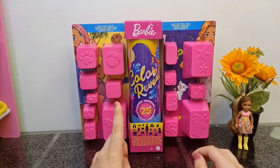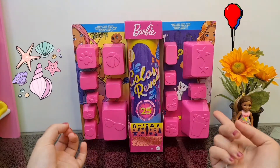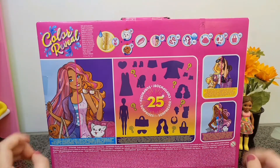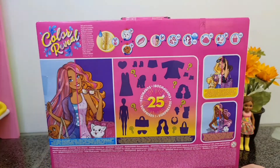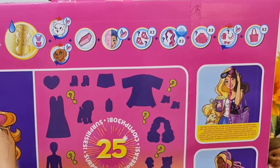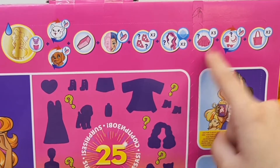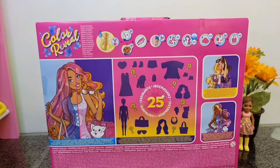In this pack you get one Barbie and you can transform her to a beach girl or a party girl, and you get 25 surprises inside. There are three options you can get, and you also get two pets - one cat and one dog - and you can color reveal them just like the Barbie. You get a sponge for all the color changing, two shoe options, two wig options that change color, three skirt options, some accessories and purses. Anyway, let's open it - I'm so excited!